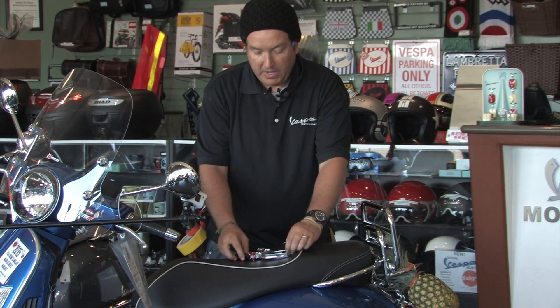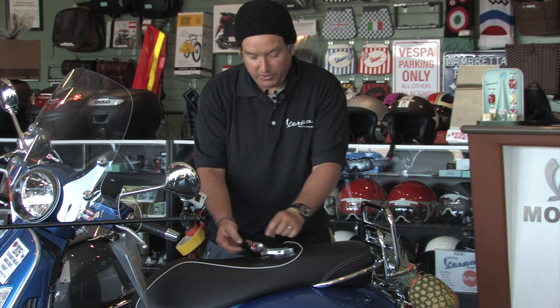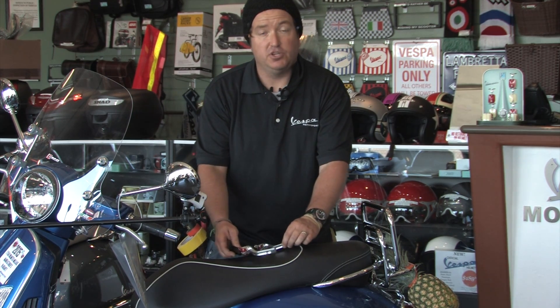This is what you get when you buy the pair of these levers: the perch that attaches to the handlebars, the lever itself, along with the ratcheting assembly. They come in silver and black.